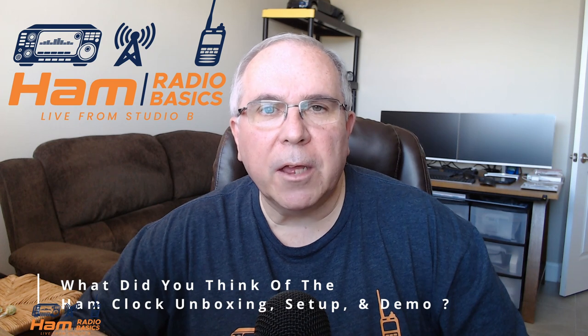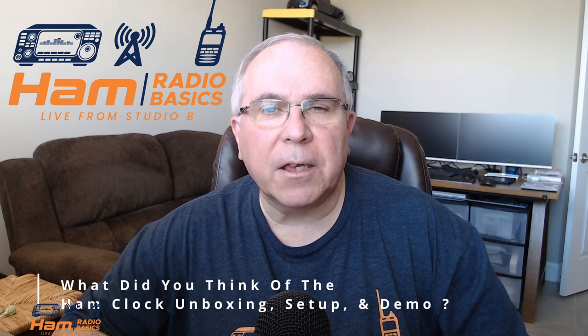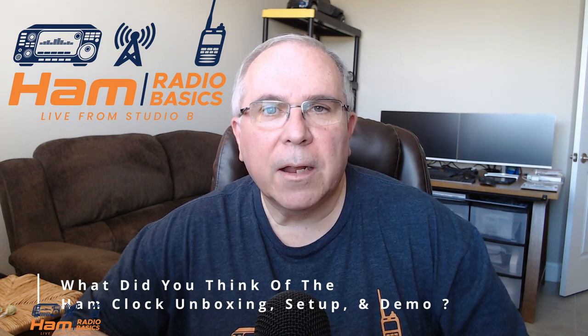Question of the day: what did you think of the Ham Clock unboxing, setup, and demo? Let me know in the comments section below. Thanks so much for watching. And remember, it's a great day to QSO. 73s, everyone.